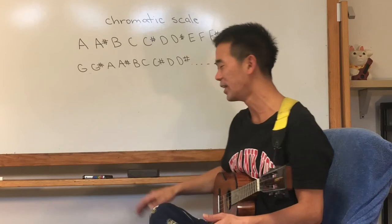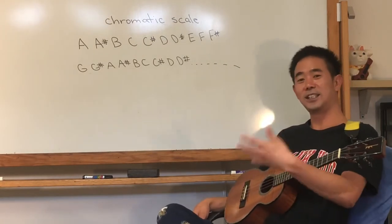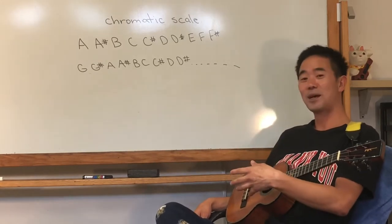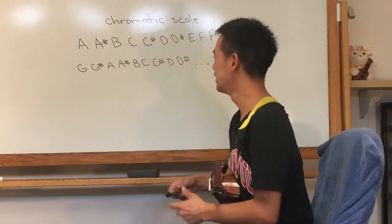A, A-sharp. Next letter: B, B-sharp. Next letter: C, C-sharp, D, D-sharp, E, E-sharp, F, F-sharp, G, G-sharp. Back to A, A-sharp, B, B-sharp, C, C-sharp, and so on.